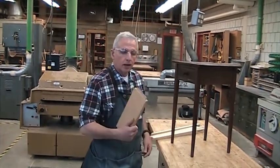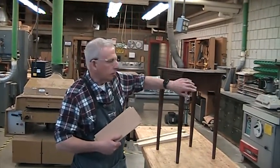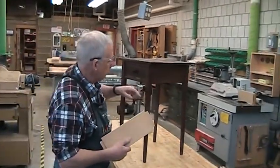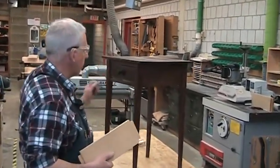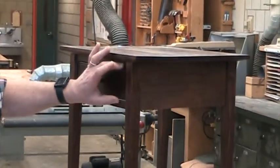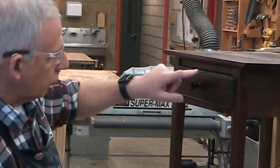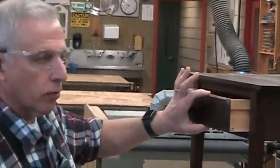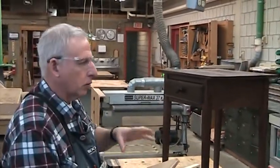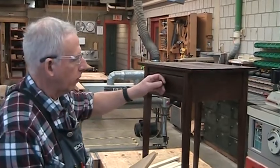Today's lesson is on how to cut a tenon on the aprons on the side of this table. This little table we're making is going to have three aprons: one on each side and one on the back. There's a fourth apron which is the front of the table — it has a rail above and below the drawer, and the drawer face will all come out of one tenon which we'll cut apart to make three parts. So we'll be making four tenons total. The front one will be a little different; we'll talk about that when we do it.